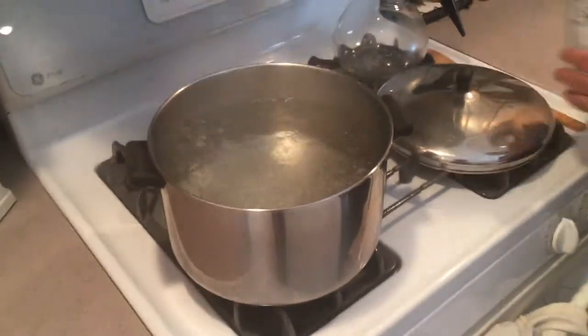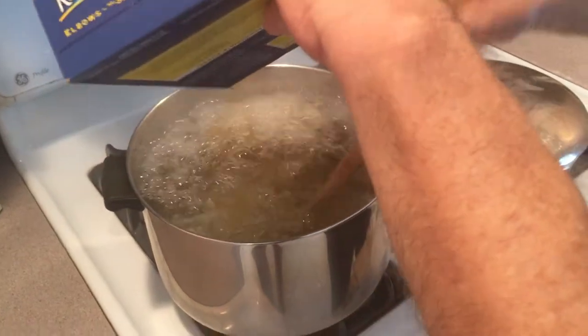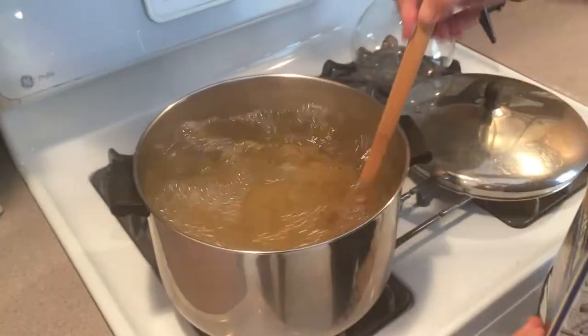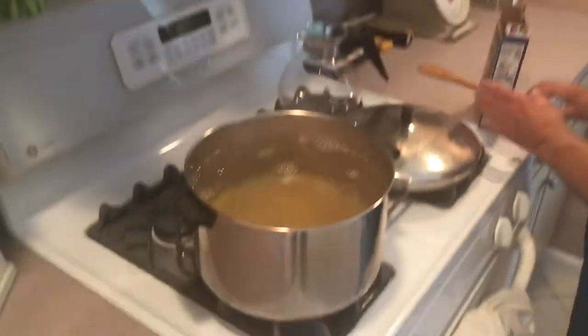I got my water boiling, and I'm going to put in a pound of elbows. I'll get back to you when this is done, and we'll start going through the recipe.